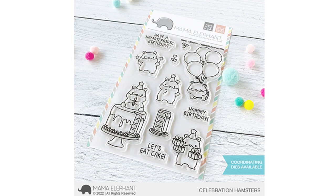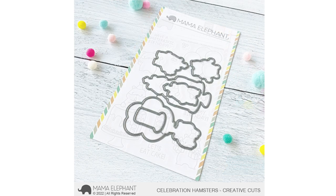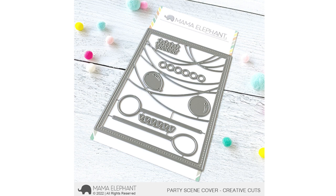Today we're going to take a look at More Fun Hamsters — this is Celebration Hamsters, and these are sized larger than the little agenda stamps. I absolutely loved working with these, and my favorite one is the little guy in the balloons. These are the coordinating dies for Celebration Hamsters, and then also there's the Party Scene Cover die, which looks absolutely gorgeous cut out. It cuts out some strings, and there are different other dies you can use to decorate the strings, like little banners, little pennants.